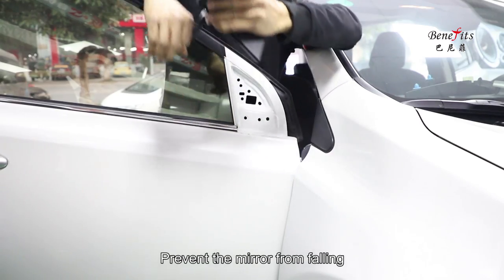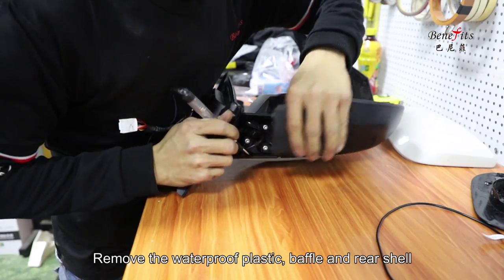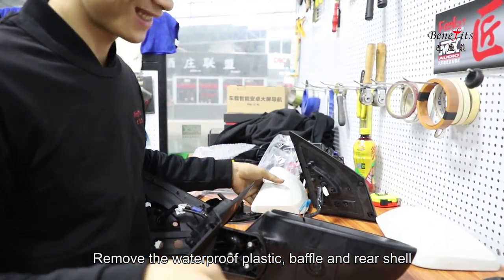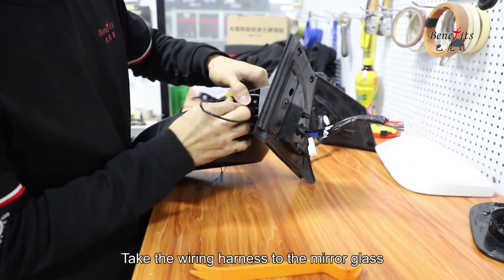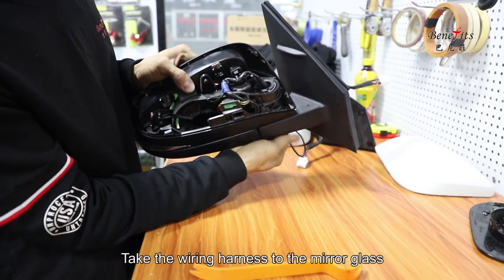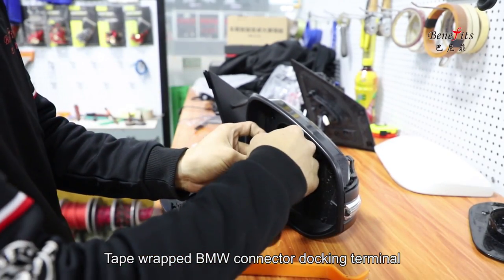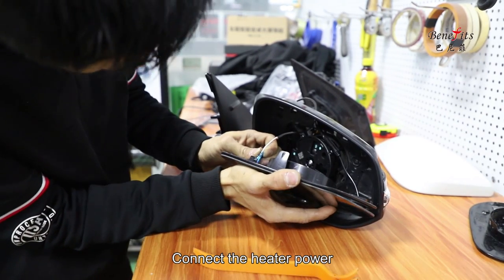Prevent the mirror from falling. Pry loose the mirror glass, unplug the heating power cord, and remove the waterproof plastic baffle and rear shell. Thread the BMW female connector along the wiring harness and take the wiring harness to the mirror glass. Dock with the BMW male connector on the mirror glass of the BSD. Tape-wrap the BMW connector at the docking terminal, then connect the heater power.